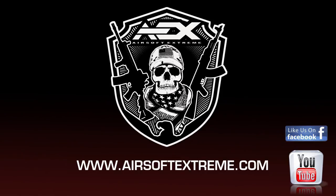The Classic Army SCAR CQC Sportlines are available at Airsoft Extreme, so call, click, or stop on by.